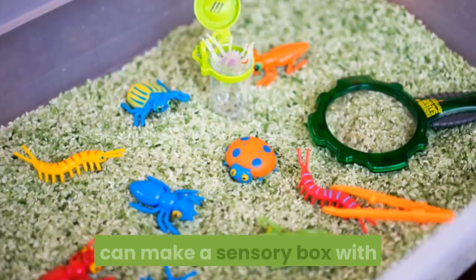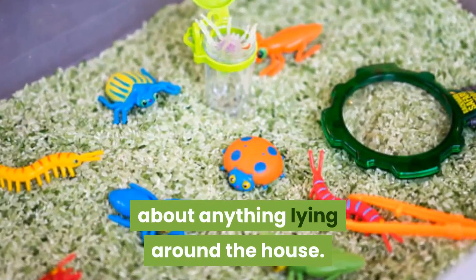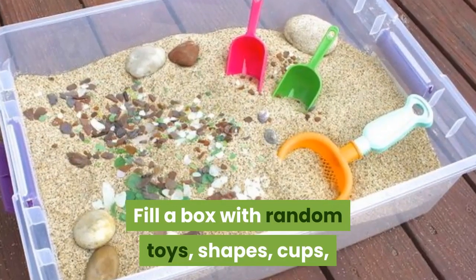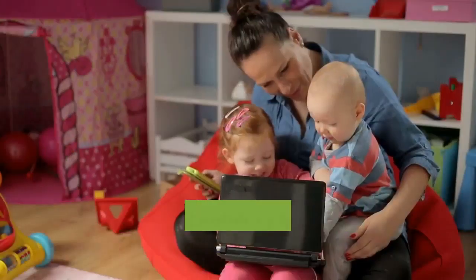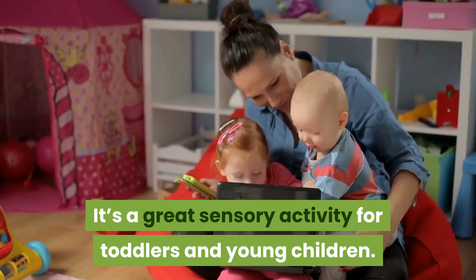Number one: sensory box. You can make a sensory box with just about anything lying around the house — a little box with random toys, shapes, cups, and sand, or even cereal or dried beans. It's a great sensory activity for toddlers and young children.